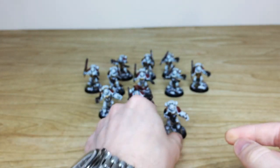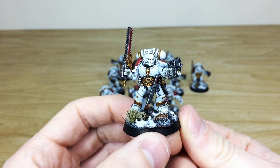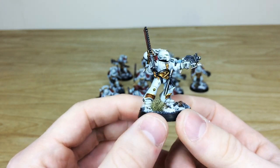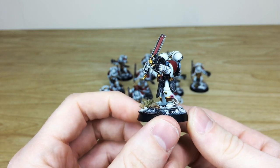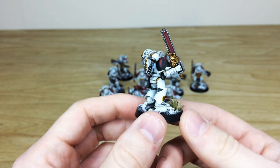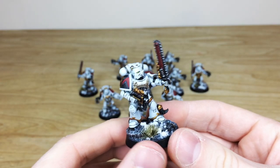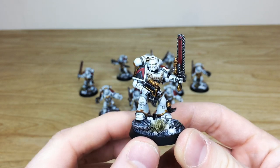Lovely clean finish on these — every little detail fully painted. If you're familiar with the Space Wolf packet, you'll know they've got loads of detail on them. All the little areas of detail are fully painted, all the little runes done as well, and the gold done to a really lovely fashion.